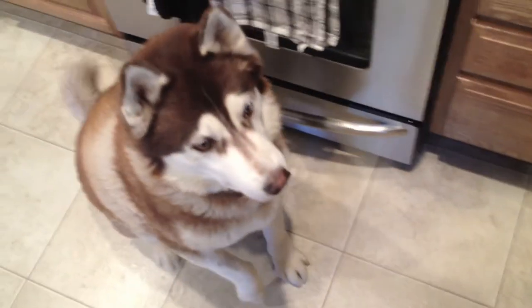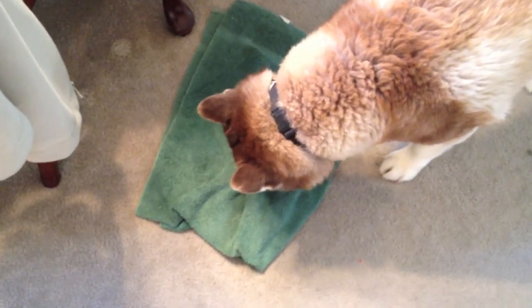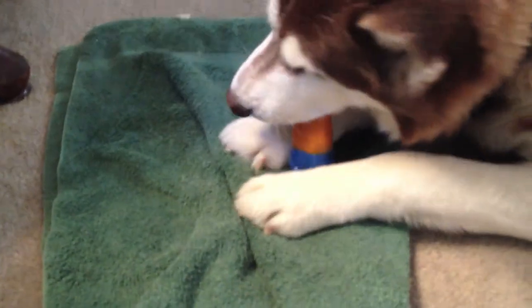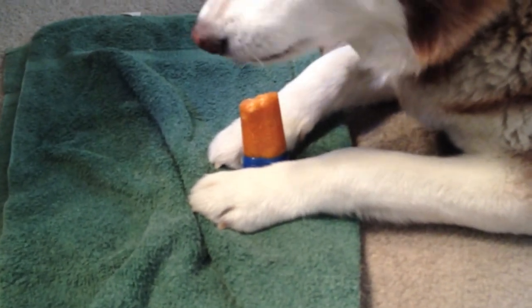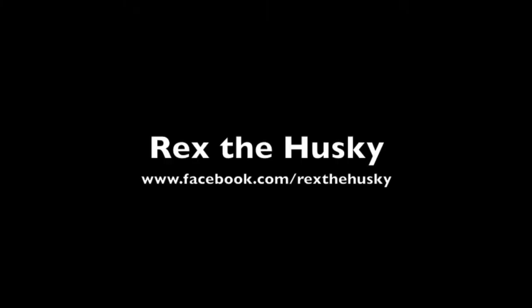Rex knows what's up — what a good boy! Come on. Good, stay. There you go — a yummy healthy treat for your Husky who loves cold stuff, or for any dog in the summer.